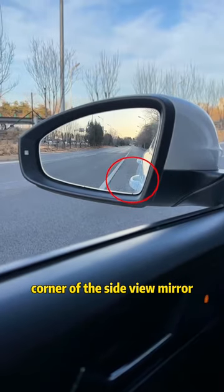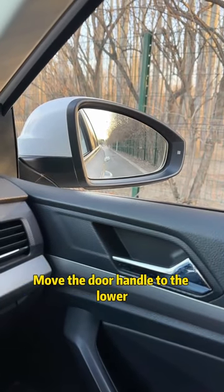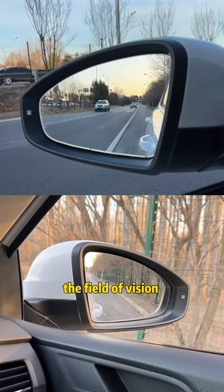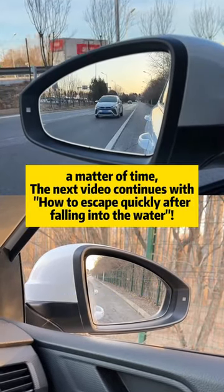To adjust the right side view mirror, move the door handle to the lower left corner of the side view mirror. At this point, the field of vision is the widest and driving is safer.